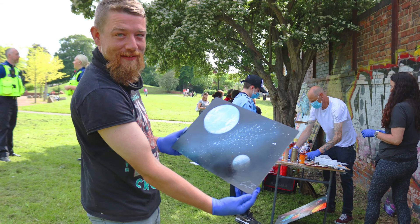My name is Christopher Proctor. I came to Hillfields Park, Stoke Park today and took part in a graffiti street art class. I've been taught how to use a spray can, I've been able to make art on a canvas, and I've had a really good time. It's been worthwhile.